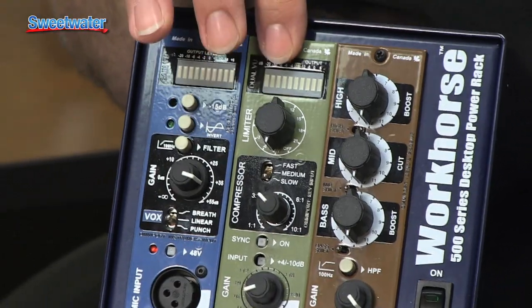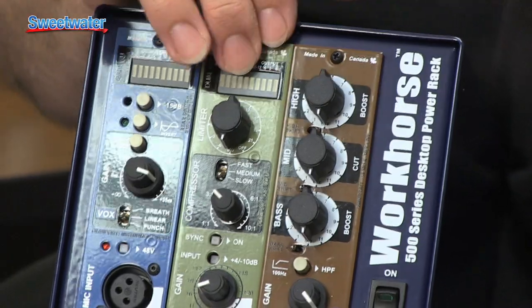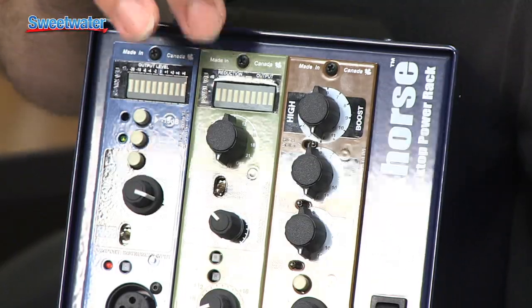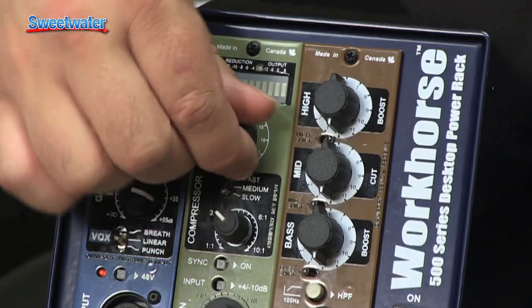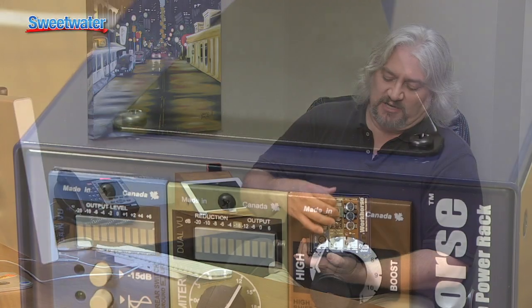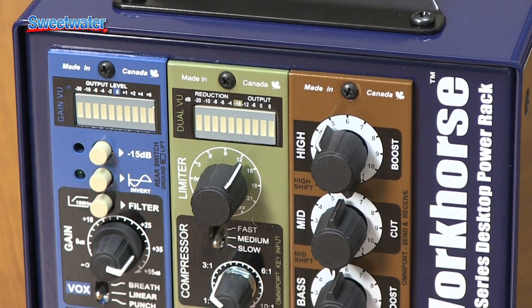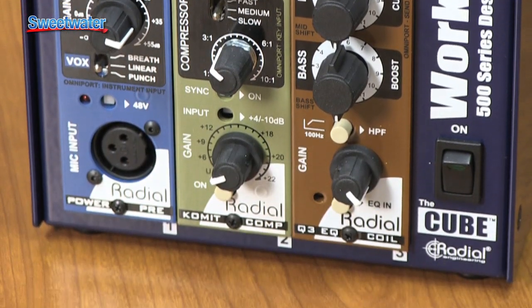That's feeding into the Comet Compressor from Radial Engineering — a surprisingly versatile compressor in a very small amount of space. It has a built-in limiter with two functions: you can set it as a brick wall limiter when recording into a digital system to prevent any overs, or flick it the other way to engage a clipper circuit, adding distortion and warming the signal with harmonics. You can set the ratio, use the key input via the Omniport, and chain two together in stereo on the Workhorse Cube.